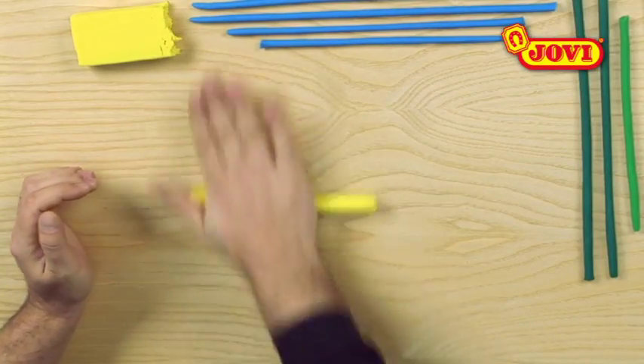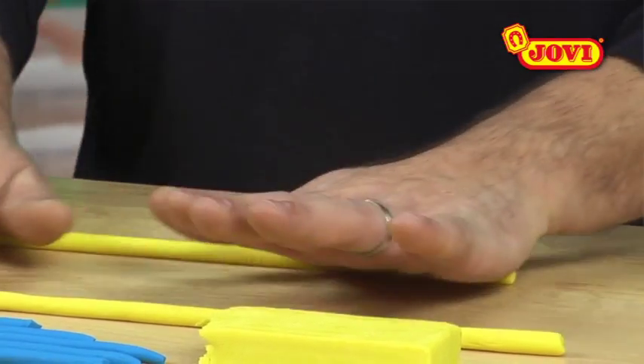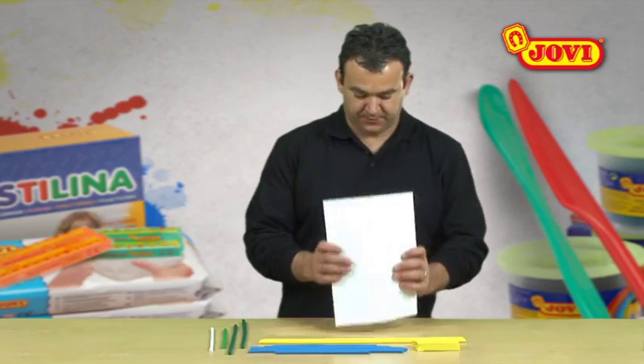Using our hands, we make several different coloured long thin sausages from the modelling clay, beginning with white so that it doesn't get dirty.